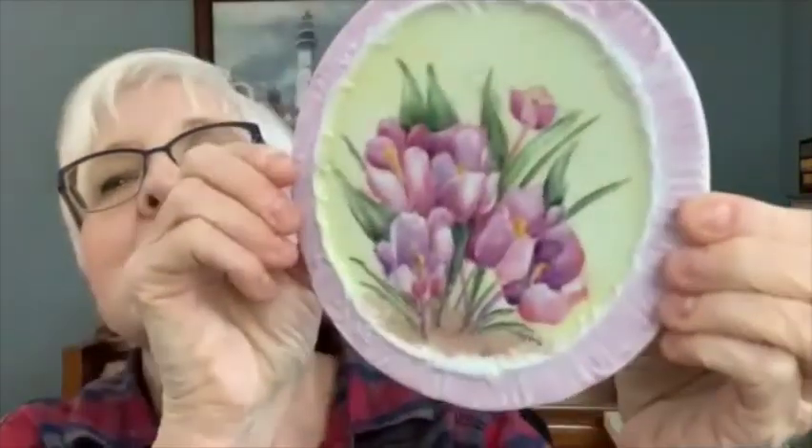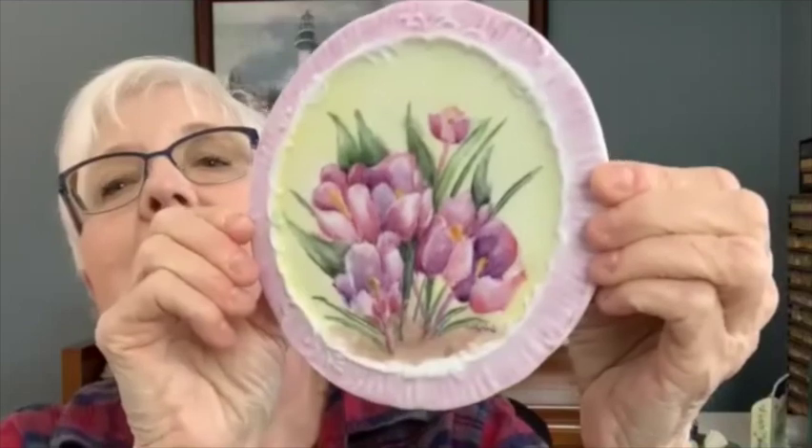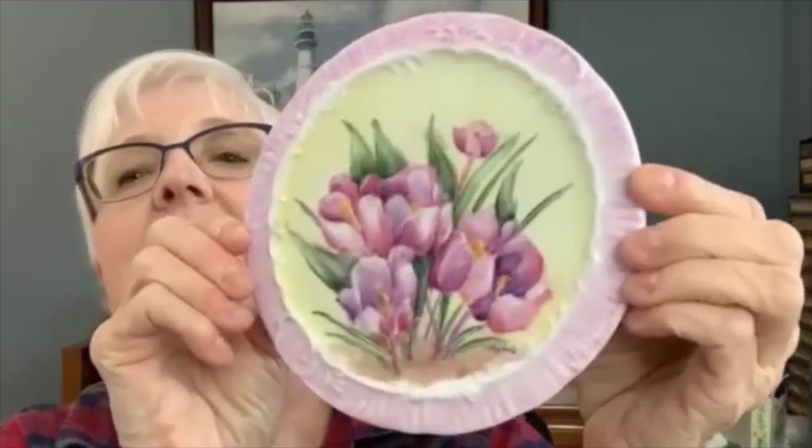Hi, Ann Kornick from Paint and Porcelain and Paint and Porcelain Exchange. Today we're going to be doing our crocus. This is how mine turned out — this is my final fire on this. I did the edge in a pink and then added a little purple to it.